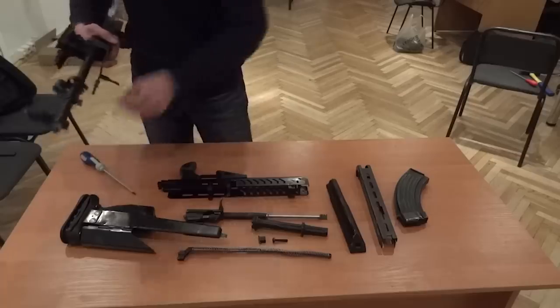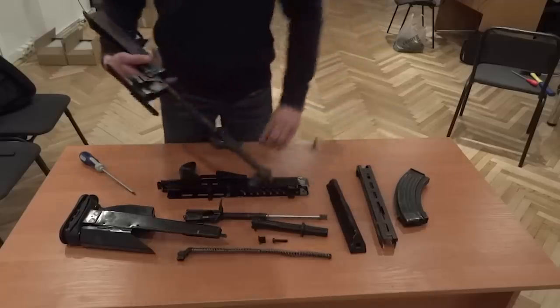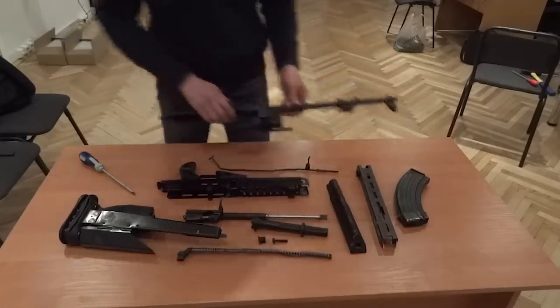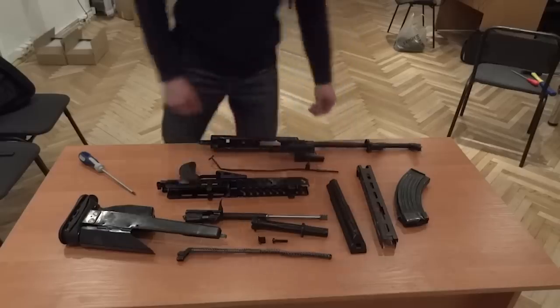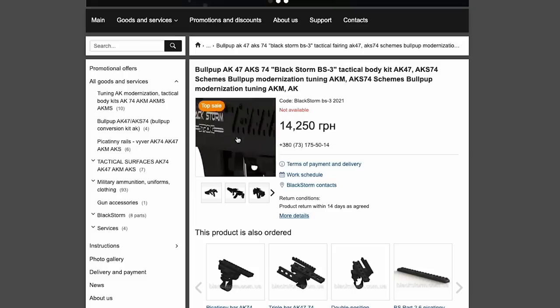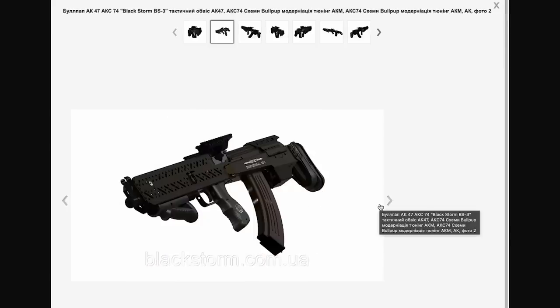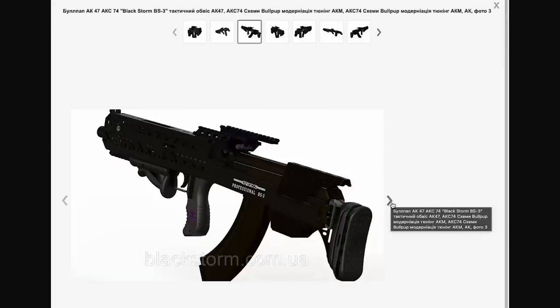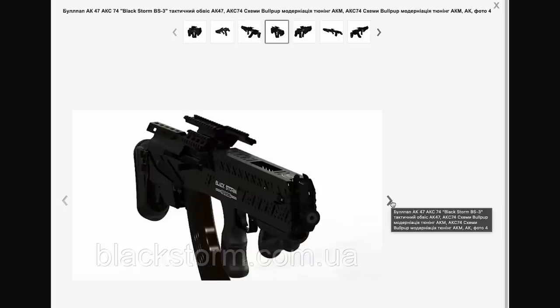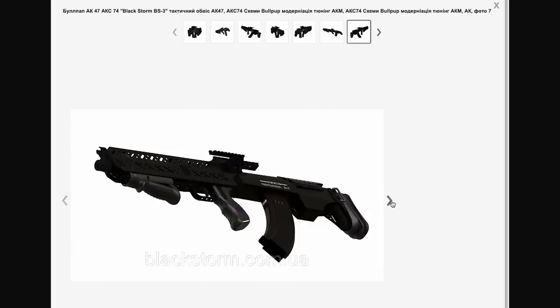The kit itself appears to be made from simple sheet metal stampings and is held together by slotting into pre-existing parts of the rifle's original receiver and a couple of bolts. While the chassis obviously adds weight to the weapon, it does have the benefit of shortening the rifle and also shifting its center of balance backwards. The BS3 adds no additional controls to the rifle and the weapon is manipulated using its existing charging handle and safety selector lever.